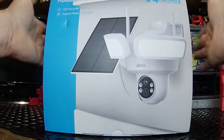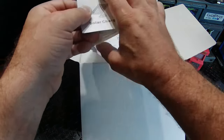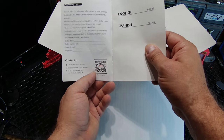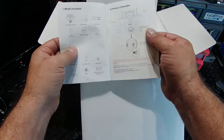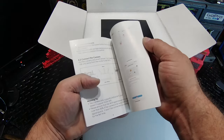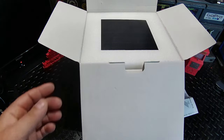Let's get everything that's in the box out on the bench and continue on. We've got the manuals — a quick start guide for the solar charger covering installation and positioning, and the main manual in English and Spanish. There's a QR code to activate your free warranty. Also a product overview showing what's included, and a QR code to scan on your iOS or Android device to download the app. They go over everything here — installation guide, how to use the app, and frequently asked questions. Very well done.